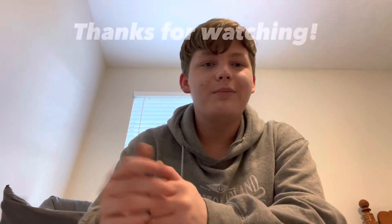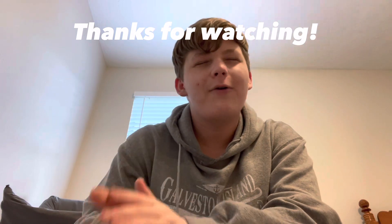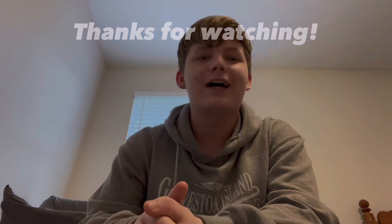My telescope should be arriving on Sunday, but because the first two items arrived earlier than expected, I have hope that it may arrive later tomorrow night or early Sunday morning. I'm super excited — I cannot wait to get my telescope, assemble it, and finally use it. Be sure to subscribe with notifications on so you don't miss out on any future uploads. I'll see you guys in the next video — peace out.